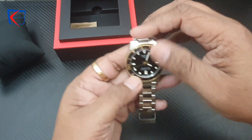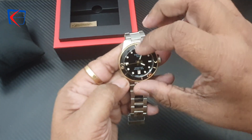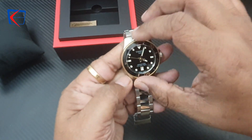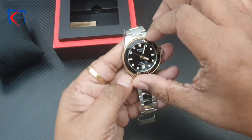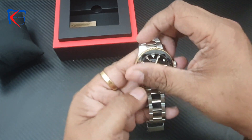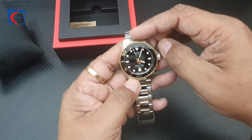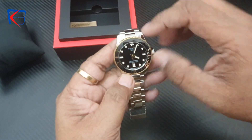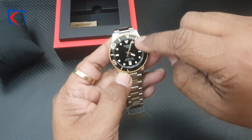The dial color of this watch is black, and the bezel color is also black and golden. The bezel is uni-directional — it can rotate anti-clockwise. The date on this watch is at the six o'clock position.